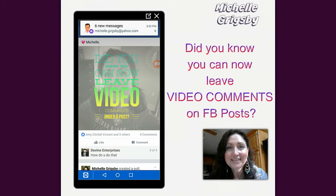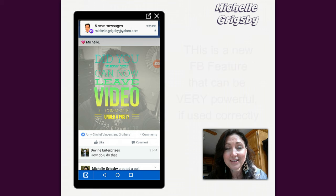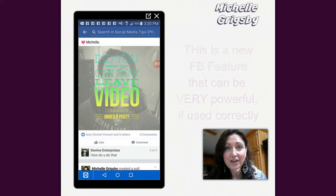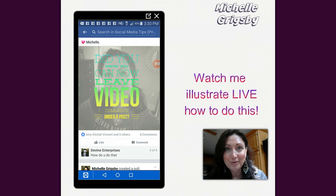Hi everybody, Michelle Grigsby here, and in this video I'm going to show you something that's relatively new to Facebook, and that is something that's very powerful — it's how to leave a video comment on a Facebook post.